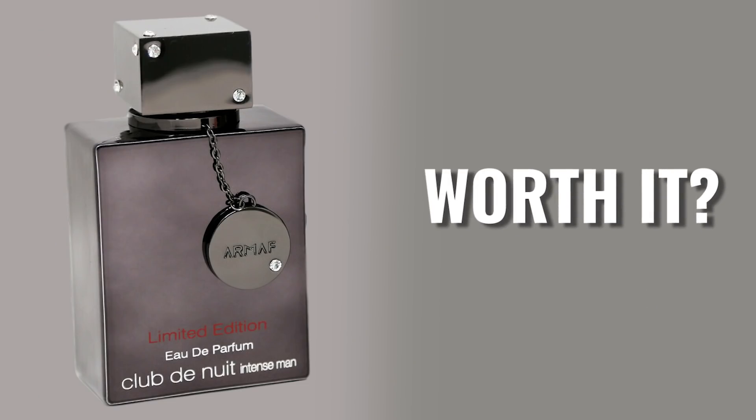As of this video the cheapest I could find the limited edition was about $56 US, which is a lot more than the original Eau de Toilette which I can find in the $25 to $26 range. So the limited edition is a little over twice the cost of the original. Do I think the limited edition is over twice the quality? No, I really don't. But if I put them head to head, would I rather have the Eau de Parfum or the Eau de Toilette? The Eau de Parfum, all day every day.